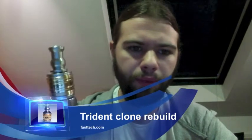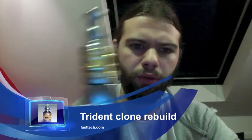Hi guys, I've got a video for you here today and this is a rebuild video. What I'm going to be rebuilding is my Trident Dripper. I have got a review video on this. I'm not really going to talk much about the dripper in this one, it's just going to be the rebuild of it, just try and keep it as short as possible.